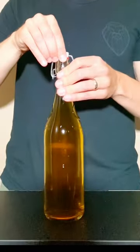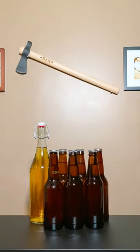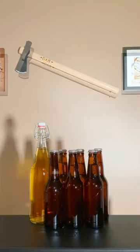Once these bottles are capped, we're going to put them in a cold, dry place where the yeast is going to eat the newly added sugar, allowing for carbonation. In a few weeks, these bad boys will have the perfect amount of carbonation and can be enjoyed.